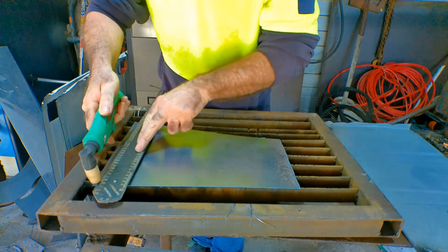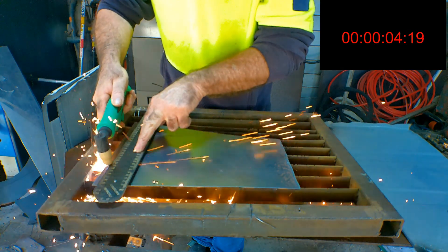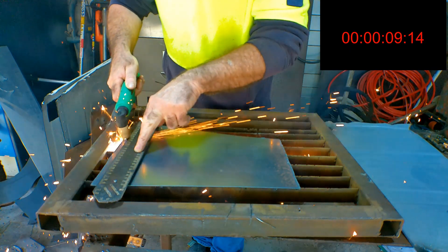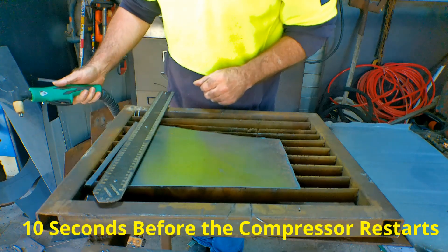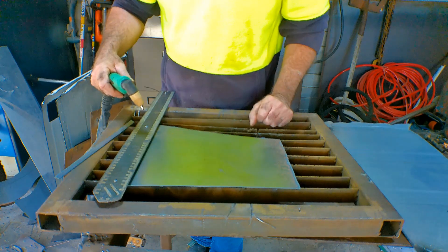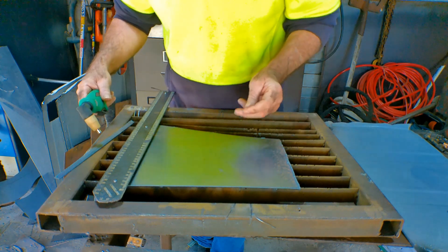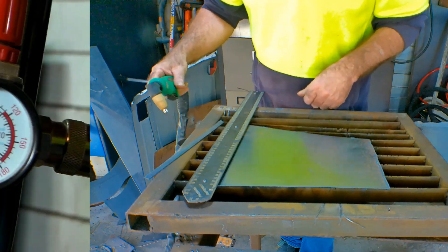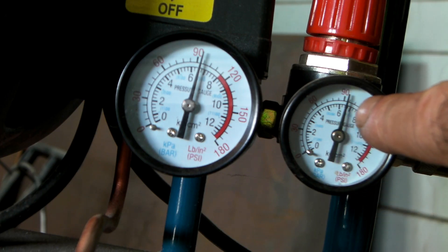Right, here we go. See how long that took to cut? It didn't take very long at all — it probably only went for about 10 seconds. We've got a 10-second cut out of it. As you can see, we've got the air supply running flat out at about 110 PSI. So what we want to do is just back it down a little bit.